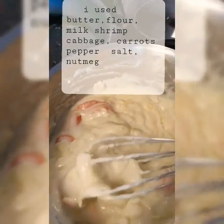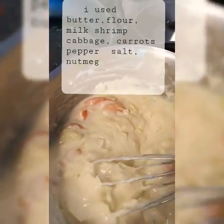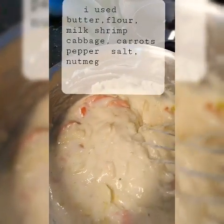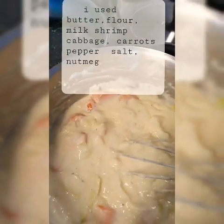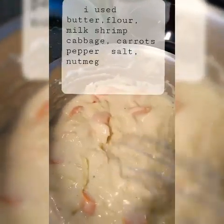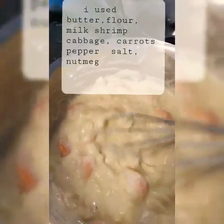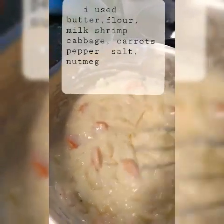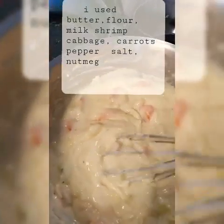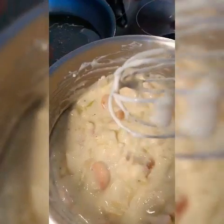And then I made a different casserole with just sauce. I put the butter first, and then I put the flour, and then I put salt, and then the nutmeg. I also used ordinary whole milk and then I mixed everything. So this is the result.